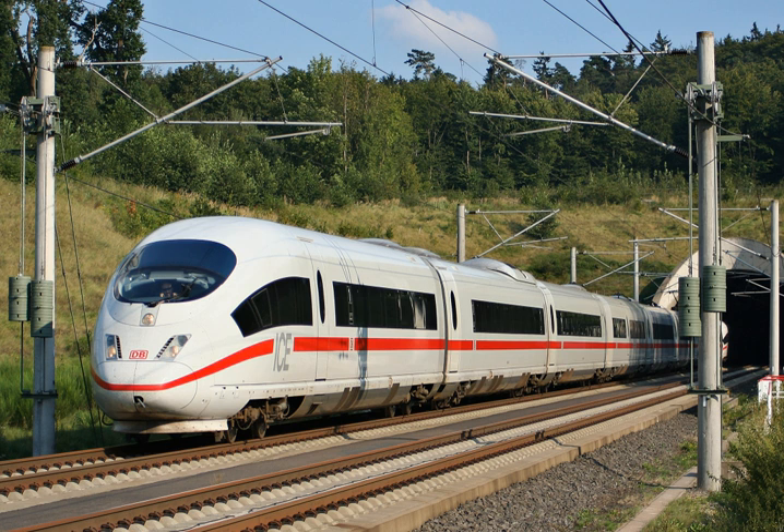Disadvantages include a loss of operational flexibility, as trains must be multiples of two cars, and a failure on a single car could force removing both it and its partner from service.